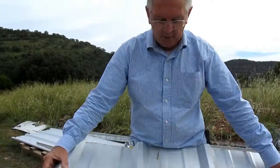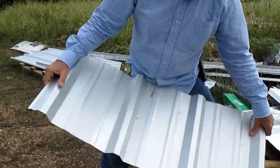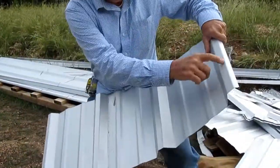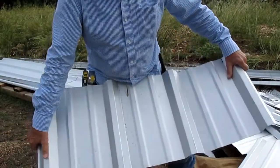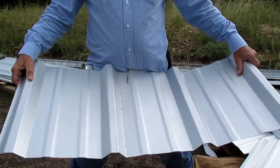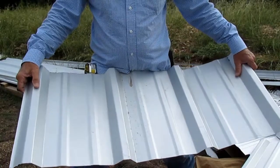You'll notice it's got four high ridges, and when you install the panel, this ridge will overlap this ridge to make it watertight. Between each seam that you make, they have a piece of adhesive, and when you screw the two sheets together it makes a watertight seal.